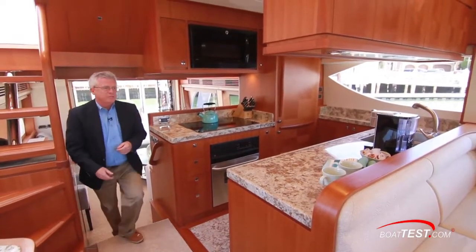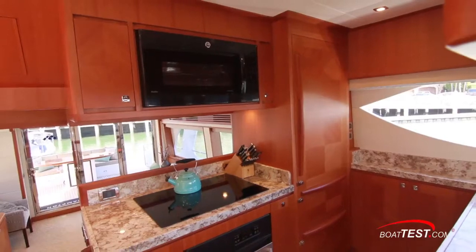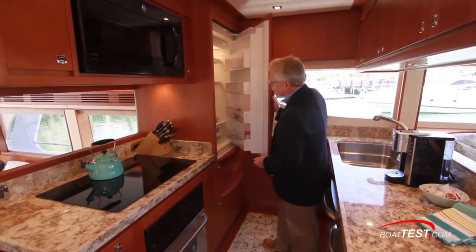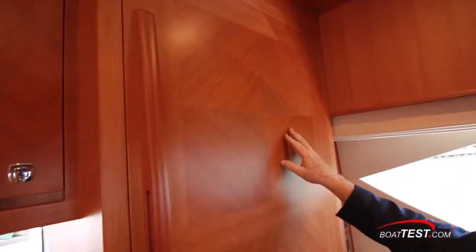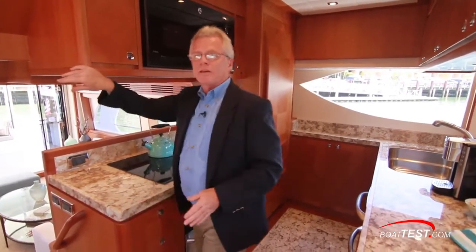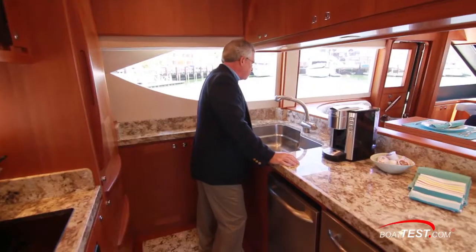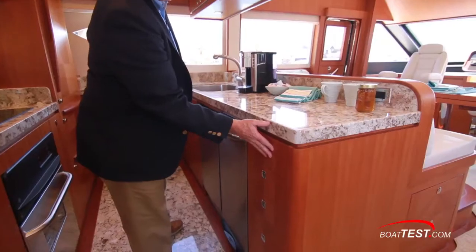Three steps up leads us to a raised area where we have the galley on the port side — a fully featured galley starting with a convection microwave just above, a four-burner induction cooktop, oven down below, and plenty of storage all along. We have a sub-zero refrigerator and freezer just below. Notice the beautiful woodwork with the diamond pattern on the cabinetry, and the solid-stock edges at the corners designed so you won't catch yourself walking around them. The granite countertop is built on an aluminum honeycomb core to save weight, with a raised edge leading to a large single-basin stainless steel sink with a pullout sprayer. Down below: additional storage, a washer, trash compactor, more storage drawers, and storage just across.